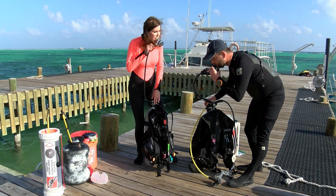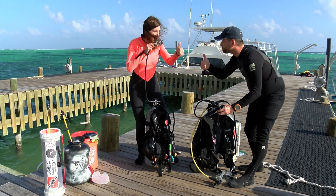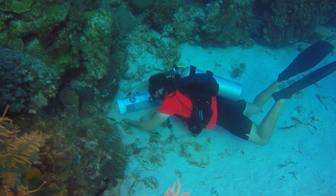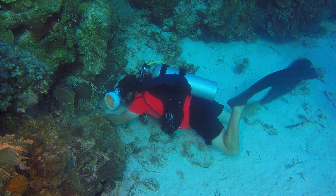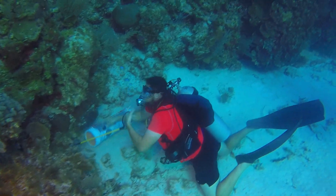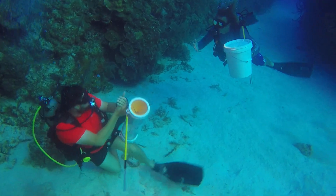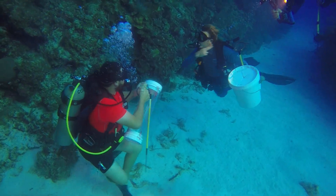But before you take a giant stride into the deep blue to start hunting, watch Lionfish University's video series, then make your first dive with an experienced lionfish culler. Even if you're a spearfishing expert, lionfish demand extra precautions because their spines deliver a painful sting that can send you to the hospital if you're not careful.